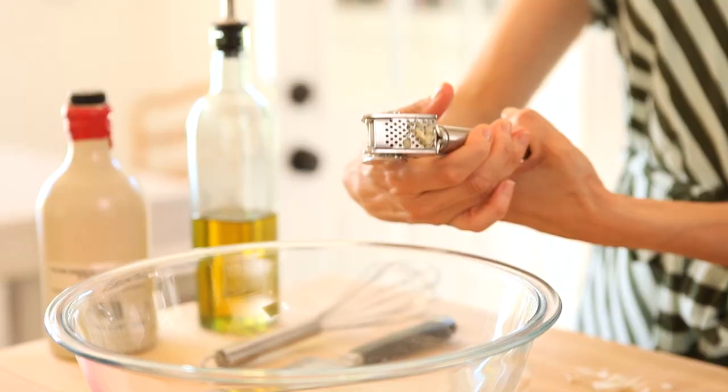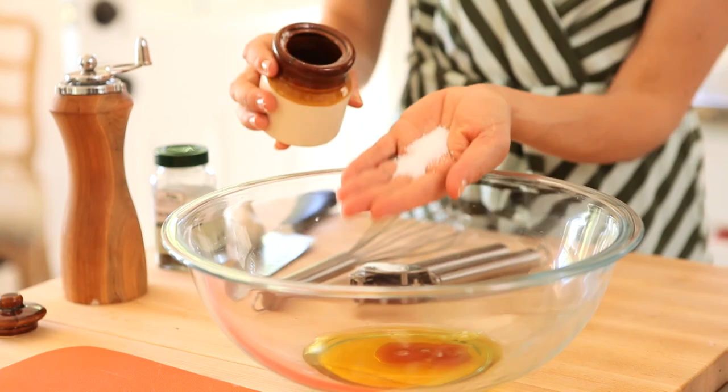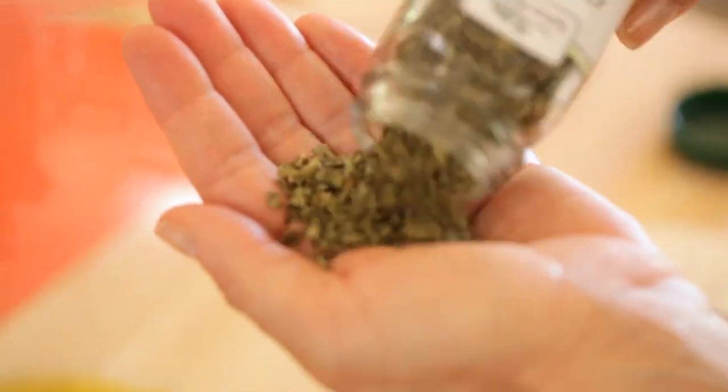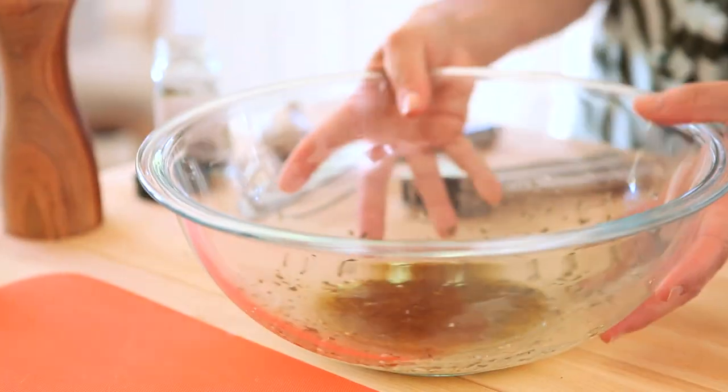We're going to begin by making the marinade for our chicken. You're gonna start with some garlic, some olive oil, a little bit of red wine vinegar, salt, pepper, and oregano. Go ahead and whisk that up just until it's all combined, and then set it aside.